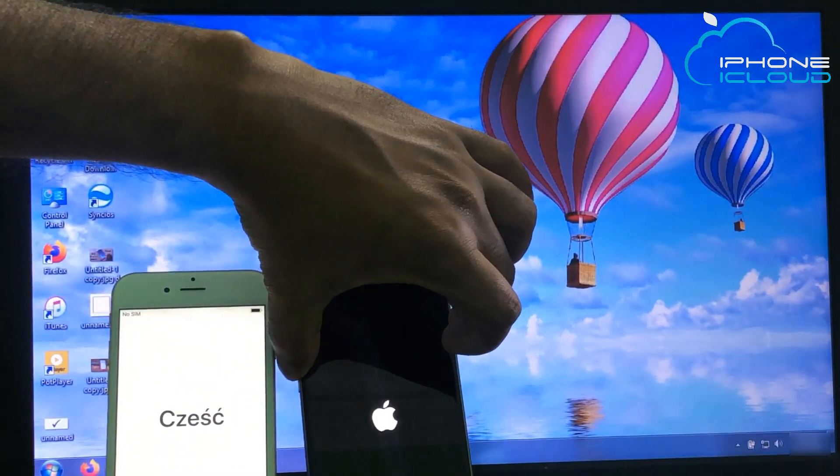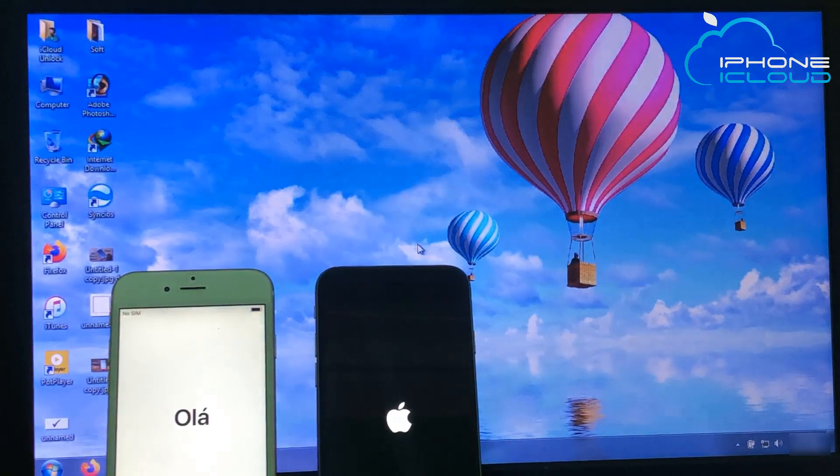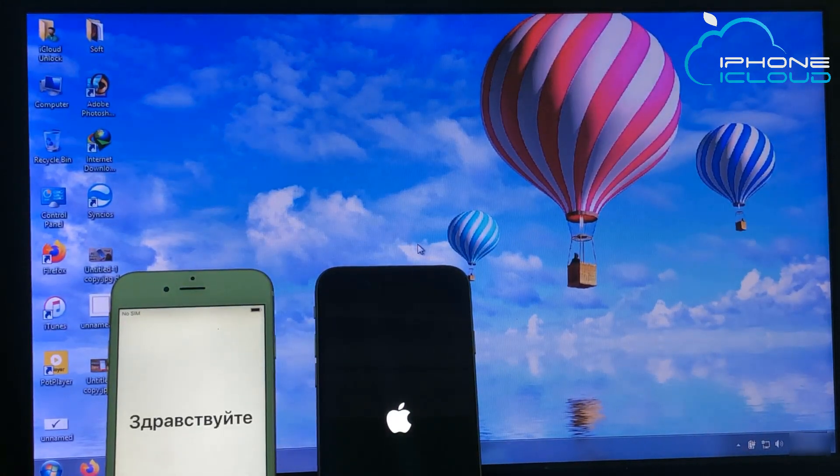Hello viewers, today I am going to show you how to unlock iPhone iCloud Activation Lock. If you are not subscribed to my channel, please subscribe to my YouTube channel and press the bell icon to get all notifications. If you already subscribe, we are going to start the main video. Switch your iPhone and check iCloud Activation Lock.